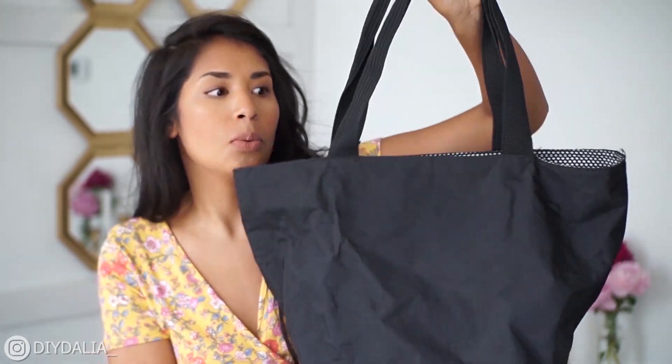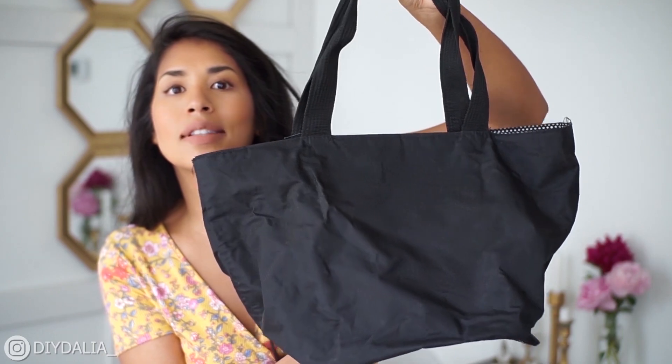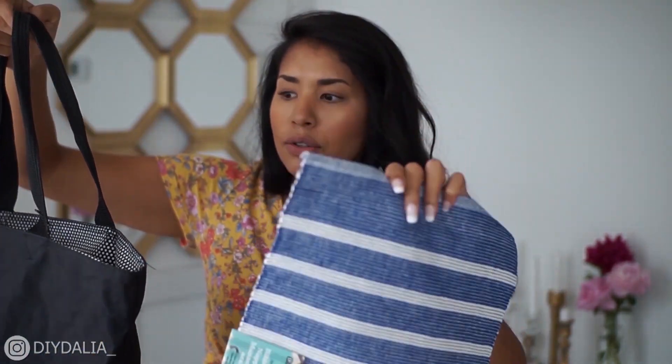I'm not going to copy the exact dimensions because they're just not exactly the same, but they're pretty close — so this is what I'm going to follow. The best part about this bag is you don't need to sew anything whatsoever — this is a no-sew, fabric-glue-friendly project.